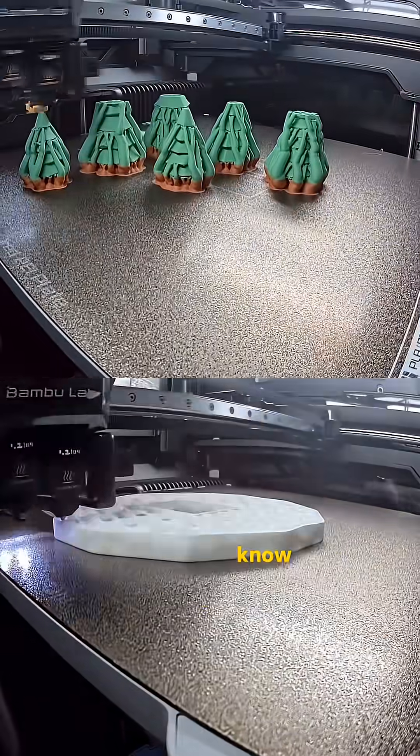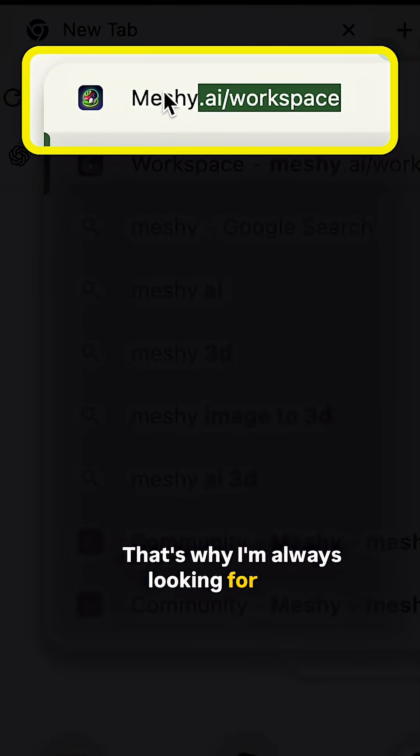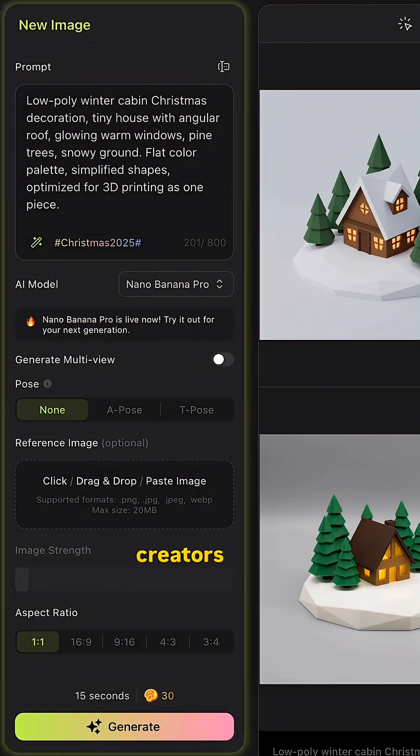If you are into 3D printing, you already know this: printing is easy. Creation of a 3D model — that's the hard part. That's why I'm always looking for the tool that can help me go from idea to a model to print fast. This is MESHY 6 preview, trusted by a million creators worldwide.